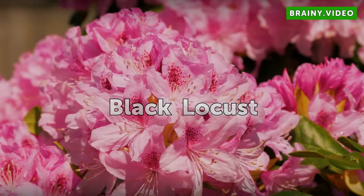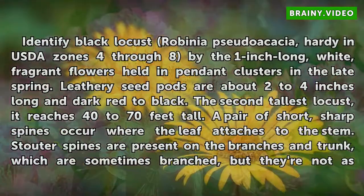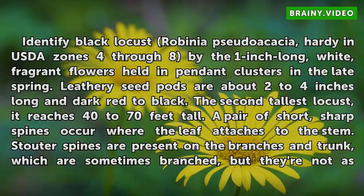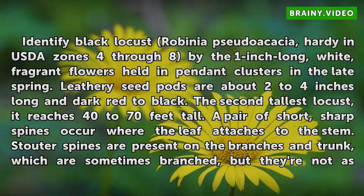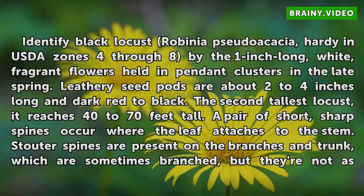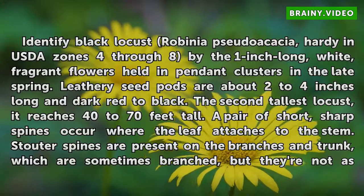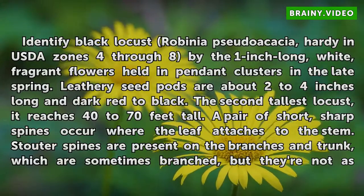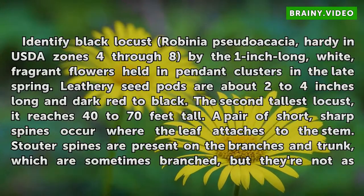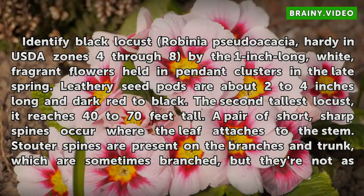Black Locust. Identify Black Locust, Robinia pseudoacacia, hardy in USDA zones 4 through 8, by the 1 inch long, white, fragrant flowers held in pendant clusters in the late spring. Leathery seed pods are about 2 to 4 inches long and dark red and black. The second tallest locust, it reaches 40 to 70 feet tall. A pair of short, sharp spines occur where the leaf attaches to the stem.